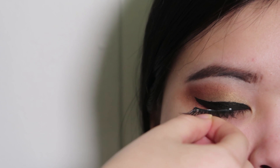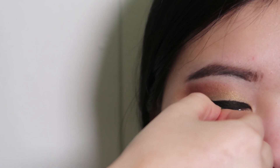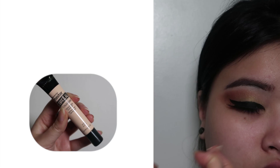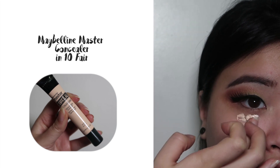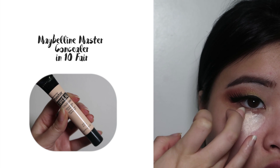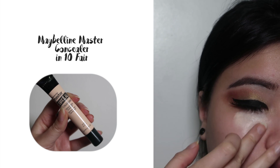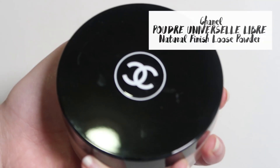I'm adding some lashes from eBay. Next, I'm going to conceal the under eye. We're going to bake it with some Chanel loose powder.